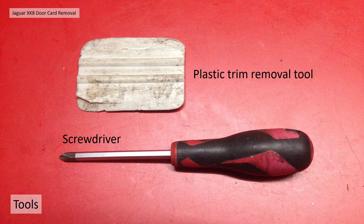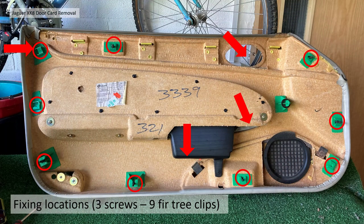To remove the trim you basically just need a screwdriver and a plastic trim removal tool to get behind the door card itself. Before we start it's probably best to familiarize yourself with the fixings on the door card. There are actually nine fir tree clips which I've circled here all the way around the outside of the door card, and there should be four screw fixings.